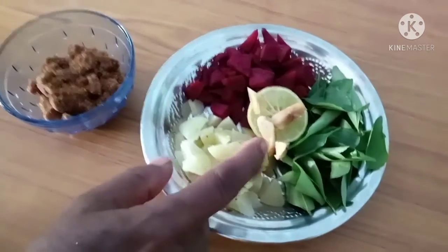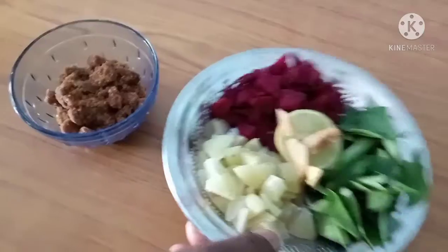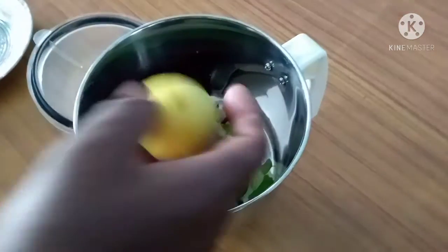Mix it in the mix. Let's mix it in a little bit.